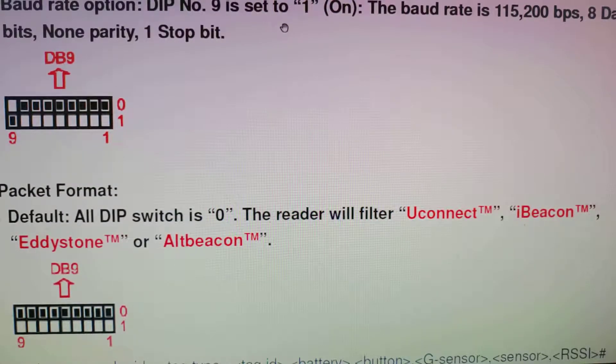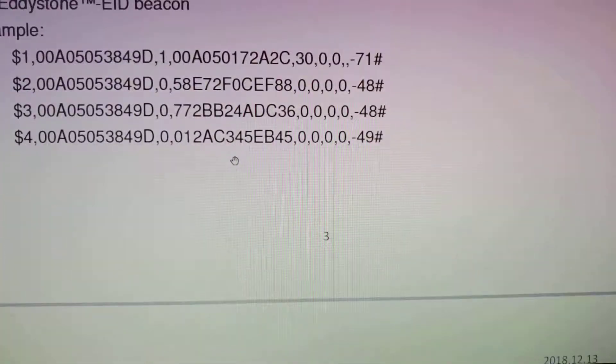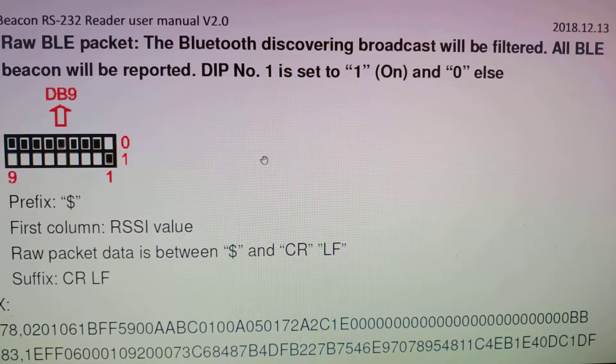For this one, you can set to a different BOE. For this configuration, we will report the raw data of the beacon.